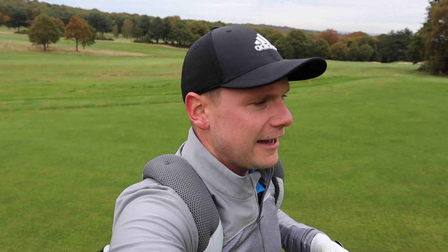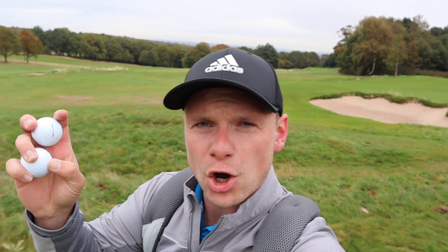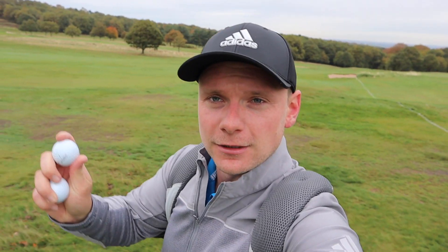Any Team Titleist members out there that have been sent some of these prototype balls? Comment below and let me know what you think. Have you found a difference? Have they magically reinvigorated your game? Or are they just like a normal pretty good Pro V1? I know a few people watching this won't be happy that I'm not testing these on a launch monitor, but I'm testing it where it counts — I'm testing it where you guys are going to be playing, on a golf course. This is what it's all about: testing things out in the field, not just dry ball data.